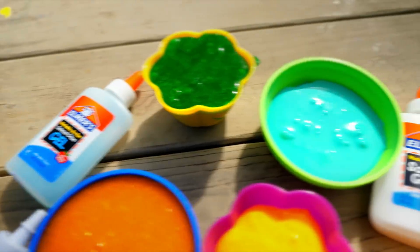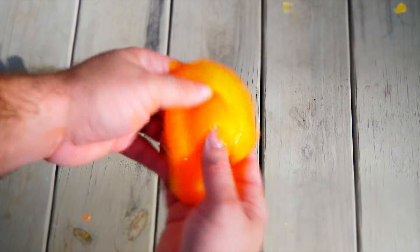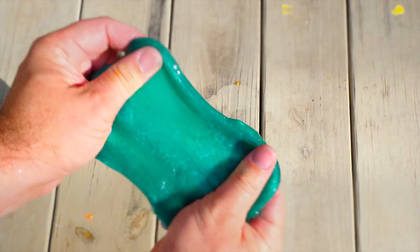Hi guys, today we're doing a giant slime glue test. I'm gonna be testing out nine different glues and I'll let you know which ones work best and which ones didn't work at all.